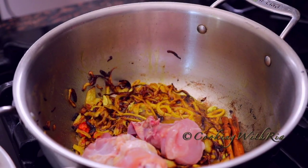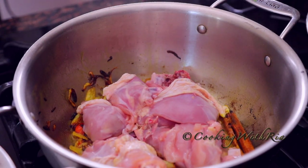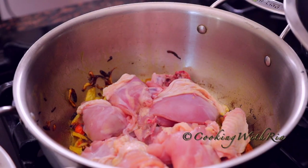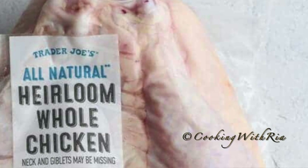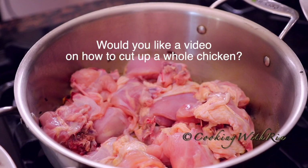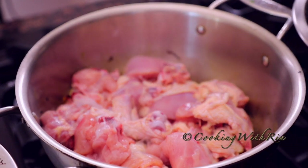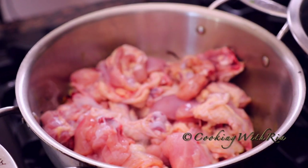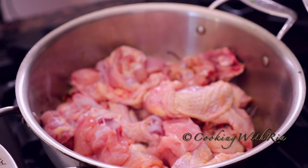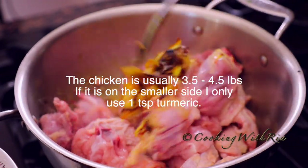Now I'll add in the chicken. You can also use chicken legs cut up in two with chicken thighs. I'm leaving the skin on because this is a pasteurized chicken — everything is delicious, everything is healthy. You'll see how this develops. You might think that's not enough spices, but as we cook it the turmeric will develop in color. Give it a stir.